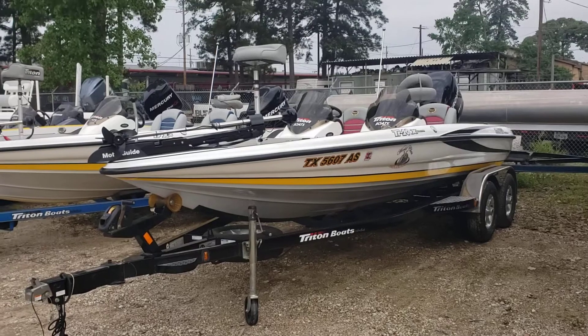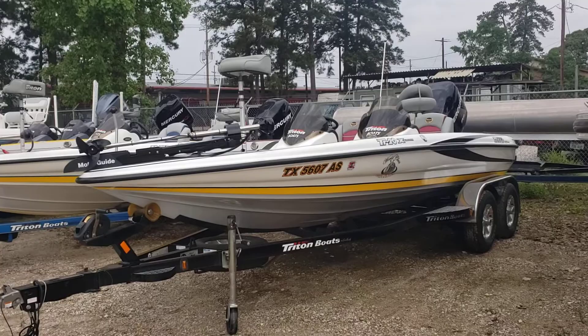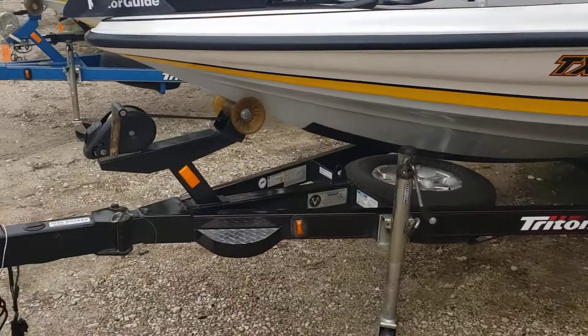What's up everybody, Colby Gardner here with Texas Marine. Today we're doing a quick walk around on the 2009 Triton TR-20X. This boat will include the trailer, which is tandem axle with custom wheels, Fulton jack, fold-away tongue in the front.